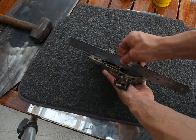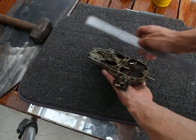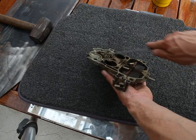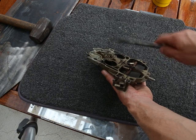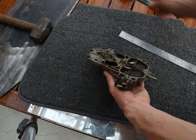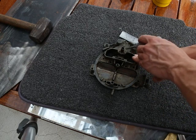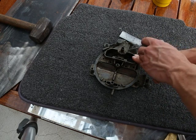Get your straight edge and assess where your high spots and low spots are. You'll probably find that all the corners have been pulled down by the bolts and the entire centre is a low spot. Very carefully, take your time, turn it over. I scribed in the areas that I believe were the centre of the low spots.